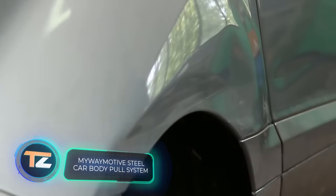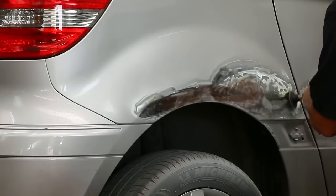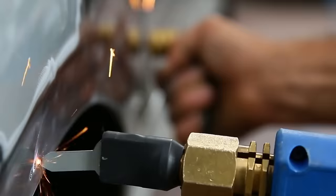Here are different machines for body repair. They were created by the Italian company MWM, which offers many products. For example, the company's catalogue includes spot welders, fixation systems, dent pullers, and many other items.